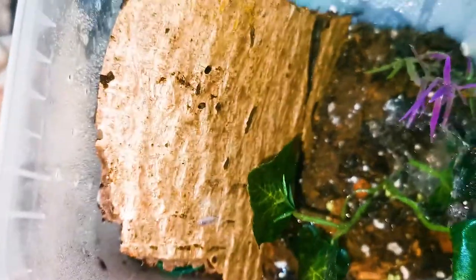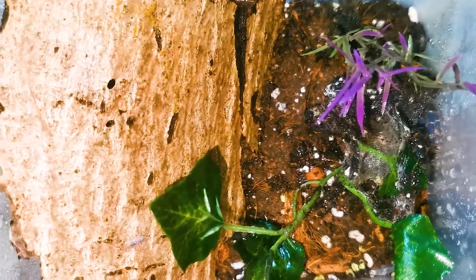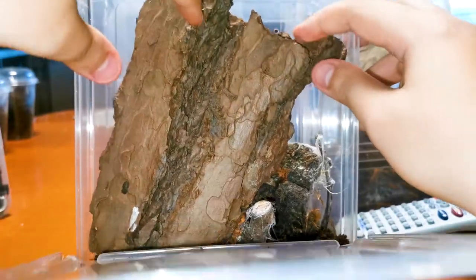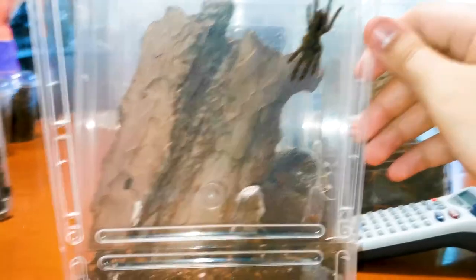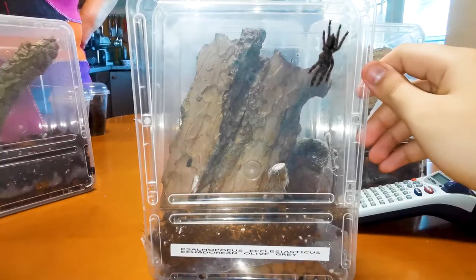What we'll be seeing today — I completely forgot I didn't show these three rehouses. This is Psalmopeus, three rehouses I didn't show, including the enclosure setups. First of all, I split the collection with my brother, so my brother has them downstairs in his room — this is his part of the collection. This is Psalmopeus ecclesiasticus, the Ecuadorian gray or something like that — I don't really know the common name.